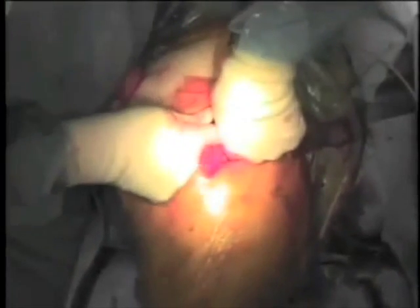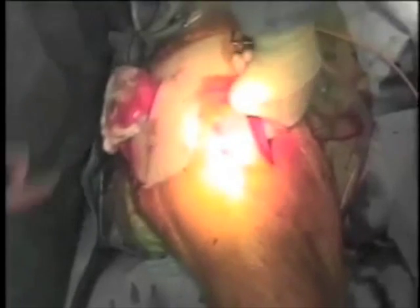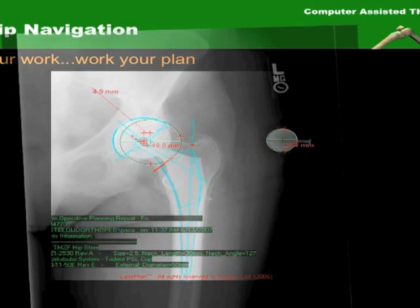At this point, the surgical wound is closed in the usual fashion. By following these simple steps, a muscle-sparing dual incision total hip arthroplasty with use of surgical navigation can allow you to consistently achieve postoperative radiographic results that mirror your preoperative surgical templating plan.